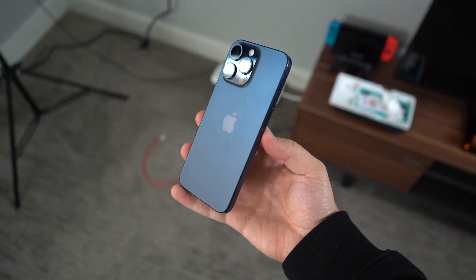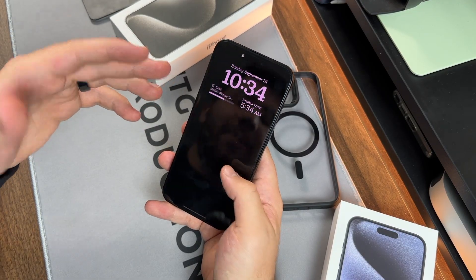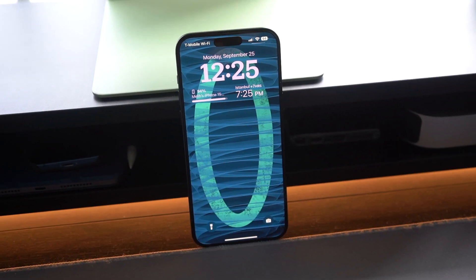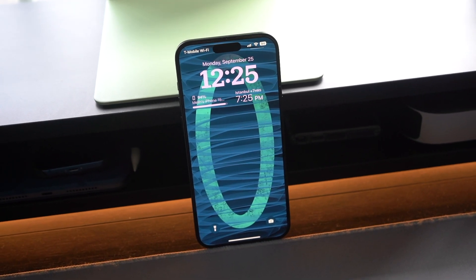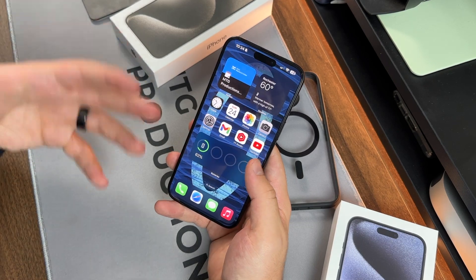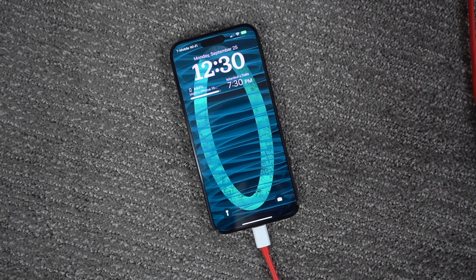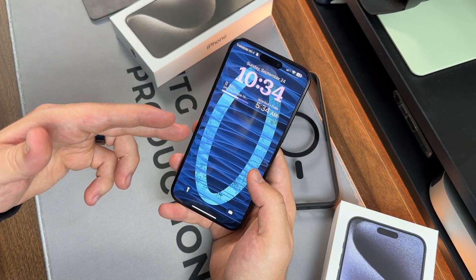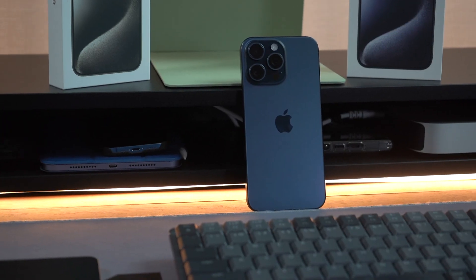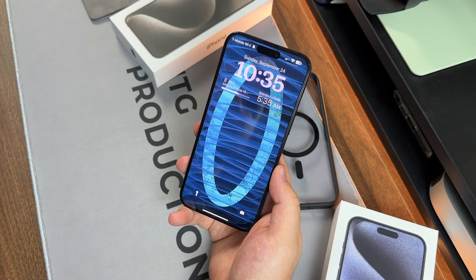I make all my YouTube content now on the 15 Pro Max. By the way, check out my latest wallpaper pack called Vortex — I'll be leaving a link in the description below. It's my favorite wallpaper pack and I'm releasing it with the launch of the iPhone 15 series. There are 11 different wallpapers in 11 different colors to go with whichever iPhone color you pick up — or you can use it on your Android device.